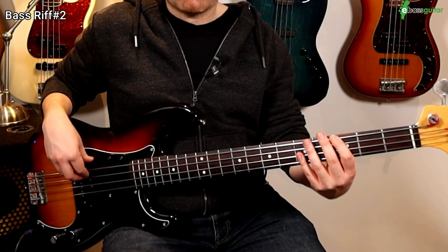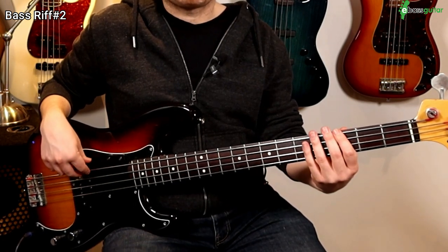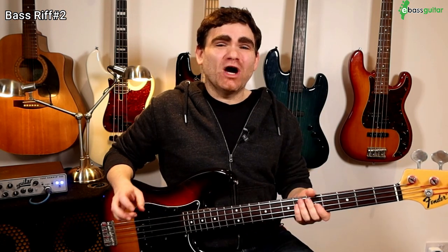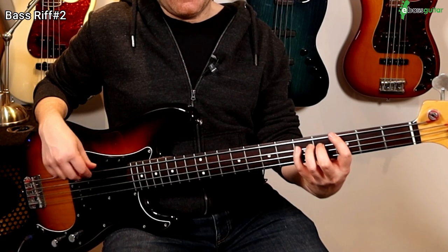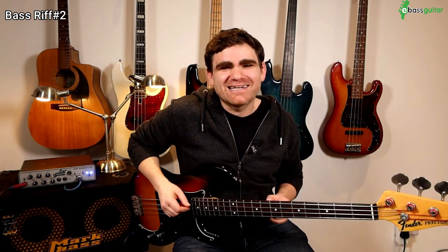Bass riff number two is the legendary Sister Sledge tune, also played by Bernard Edwards on bass, called 'We Are Family.' This is a four bar bass line in the key of A minor, and there is one pattern which goes throughout the whole of it that's really important to get down. It's based on a four bar chord sequence which is simply A minor, to a G, to a D, and then back to a G again. Those are our fundamental chordal bass notes.